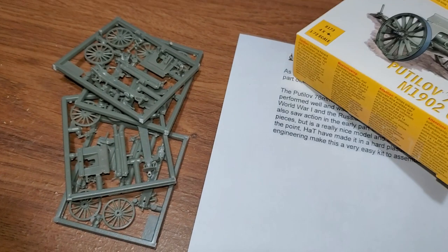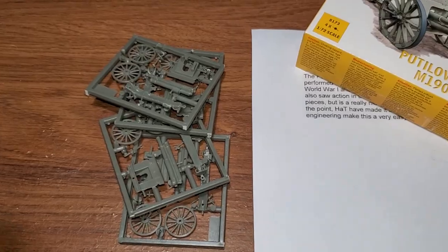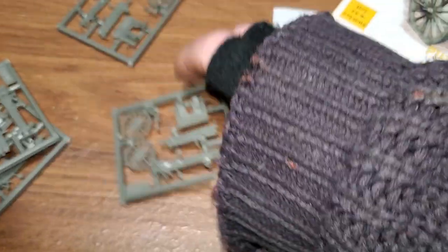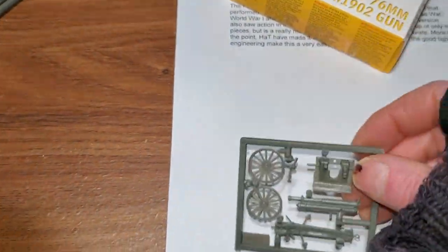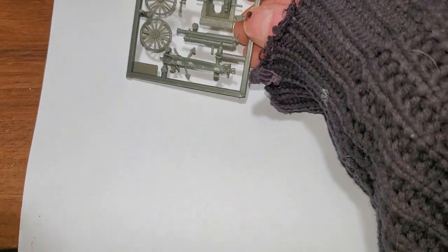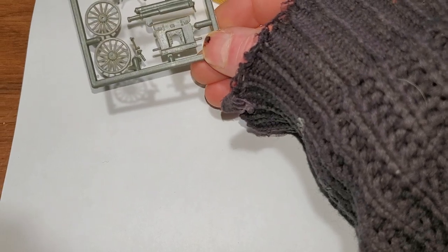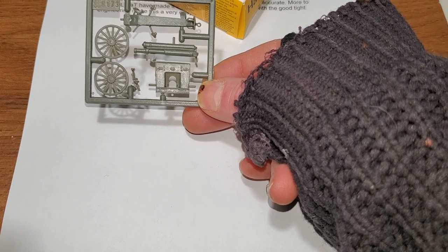I'm also trying to increase my efficiency, and I've found that over time if I stick to a timetable and a schedule things go a lot better for me. I thought if I can do 30 minutes a day of miniature painting, that would be great. So there are the six pieces — the main body, the barrel, two wheels, and so on.